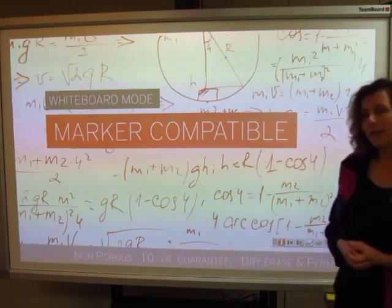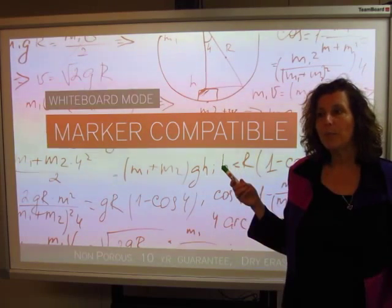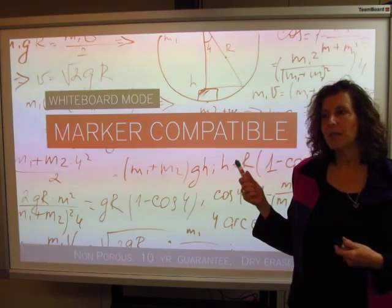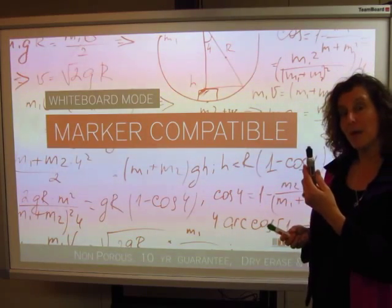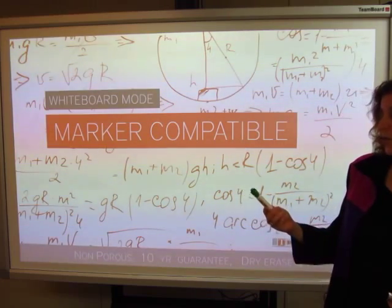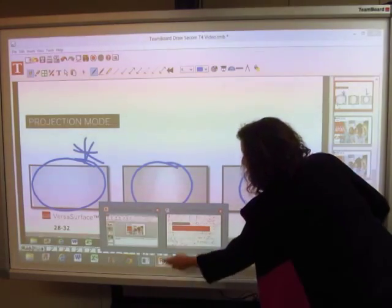Here's something exciting — have you ever seen people still want to use markers? Being an Egan-based parent company, the TeamBoard product is completely compatible with permanent markers. If you should happen to make a permanent mark, it will erase just like a typical marker and give you a clean surface, guaranteed for 10 years.